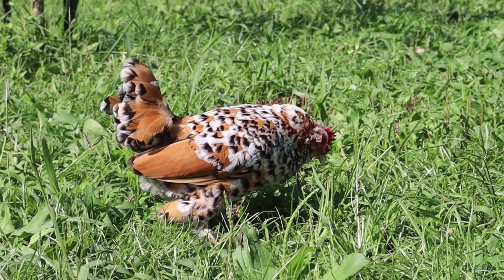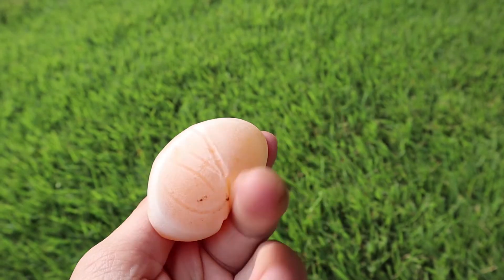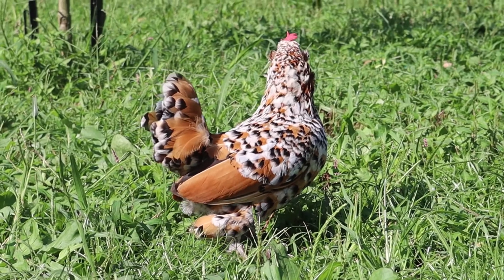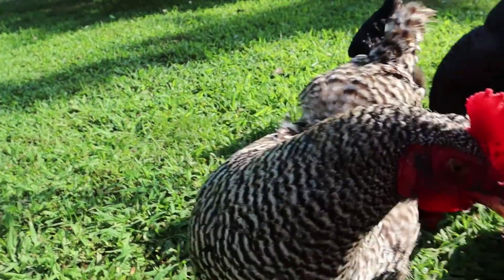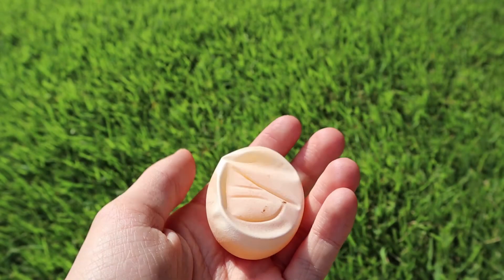In conclusion, if you are seeing a lot of shell-less eggs from your flock, it is likely due to dietary or general health issues. However, don't be alarmed if you only get them once in a blue moon. Sometimes your hens just give you these odd little surprises just for the fun of seeing the look on your face when you pick up a weird, squishy little egg.